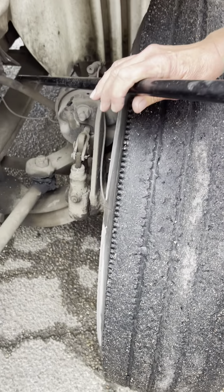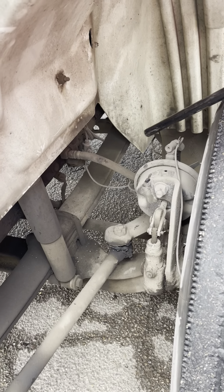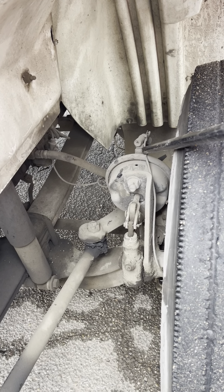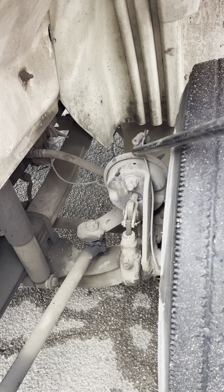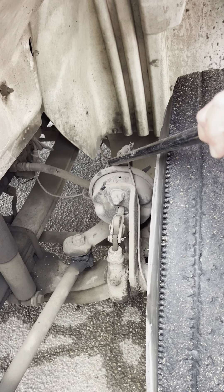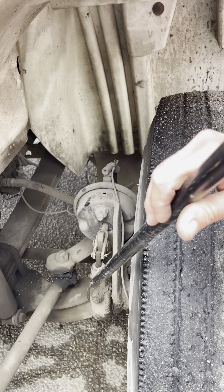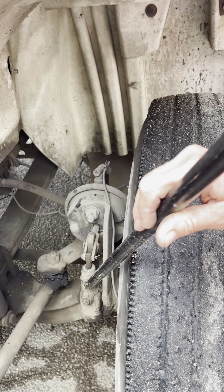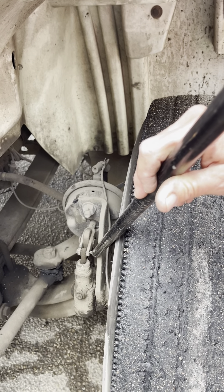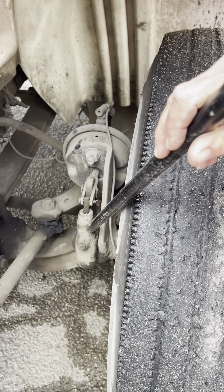My brake hose is securely mounted, not cracked, broken, or leaking. Connections are tight. My ABS wire is securely mounted, not cut or frayed, with no exposed wires. Brake chamber is securely mounted, not cracked or dented, not leaking — my clamp is on tight. My push rod is securely mounted to my automatic slack adjuster, not cracked or broken. Pins and cotter keys are in place. My automatic slack adjuster is securely mounted, not cracked or broken.